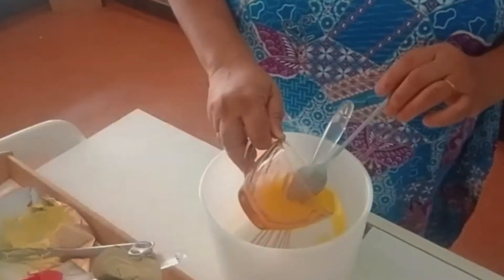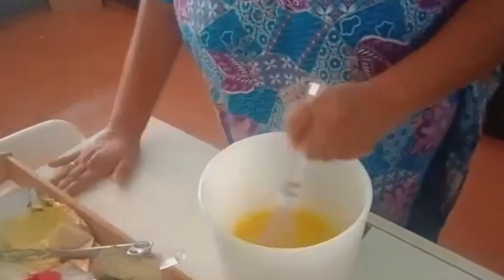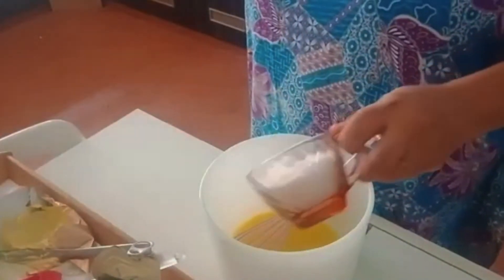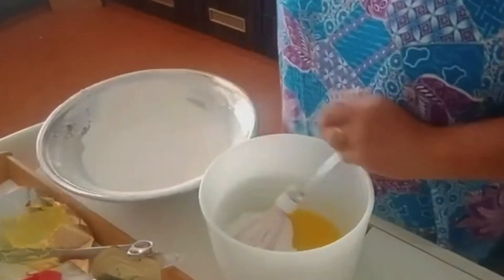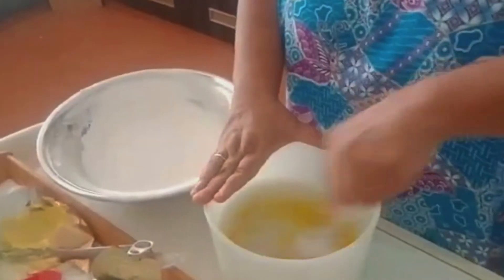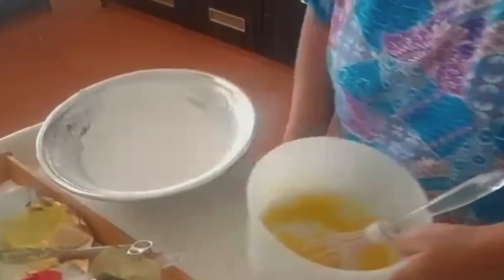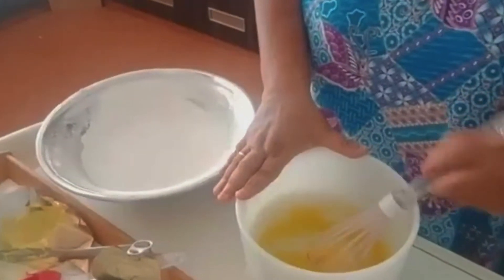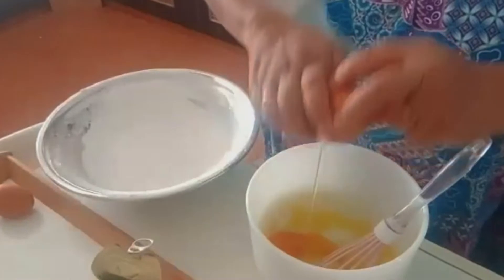I've melted half a cup of butter in the microwave and now I'll add the sugar — normal granulated or caster sugar, the fine granulated kind. I'm not putting the full three-quarters cup since there's already sugar at the bottom. Remember the oven is still on at 170 degrees Celsius. Make sure the butter isn't too hot before adding the eggs — add one egg at a time and whisk it up.